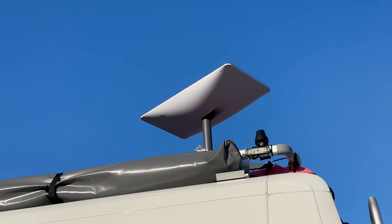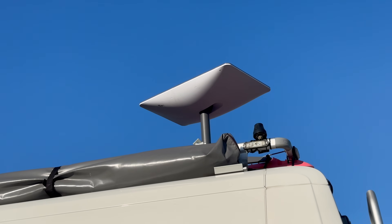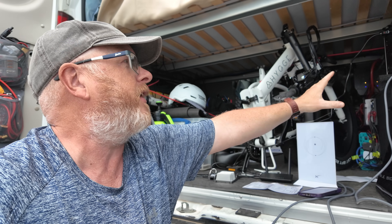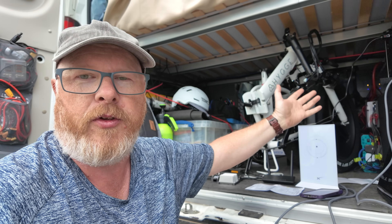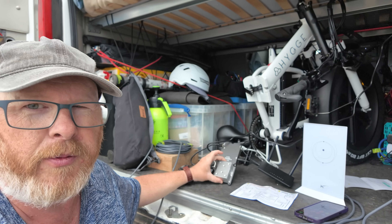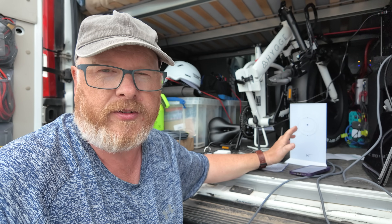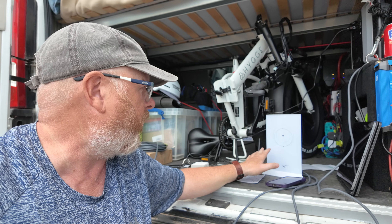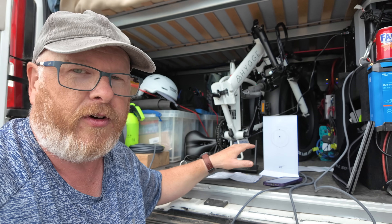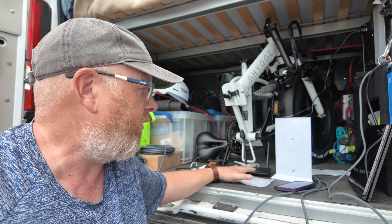As the dish initially boots up and orientates itself, how much power does it use on 12 volts versus 240 volts? The reason I'm doing this in the boot of my camper van is because that's where my electrical setup is. I've got all these little components set up, and we're going to try it out to see what the power savings are, if any, on 12 volt as opposed to using the original router on 240 volt.